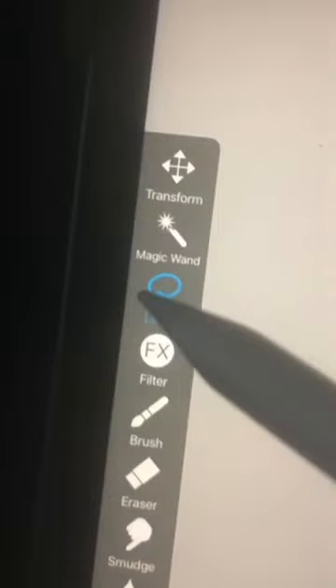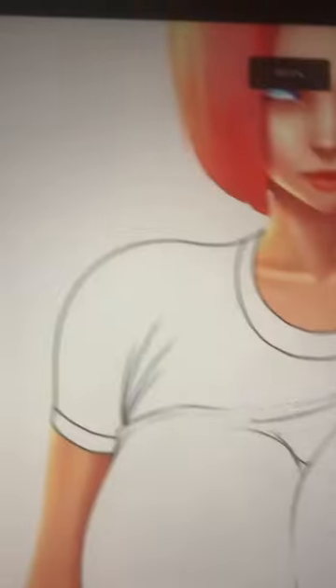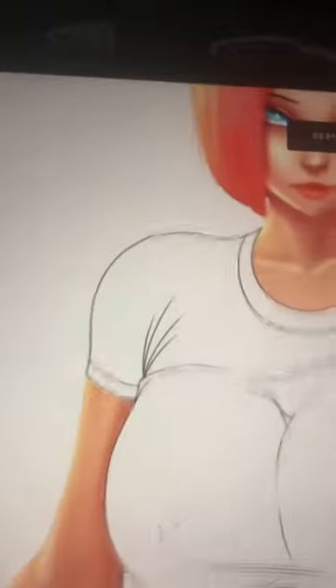Make sure the t-shirt is on a separate layer. Grab your lasso tool and now you want to lasso all of the areas with the shirt creases or where it bubbles up — the wrinkles, the creases. Any part of the shirt that touches the body like the chest or the shoulder, you want to leave alone.